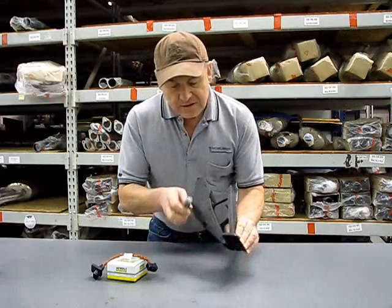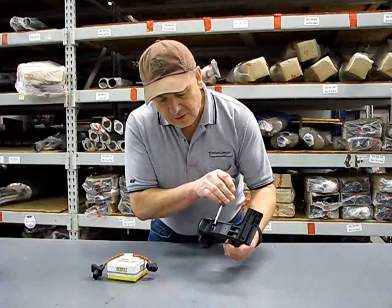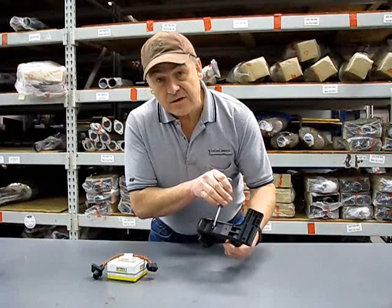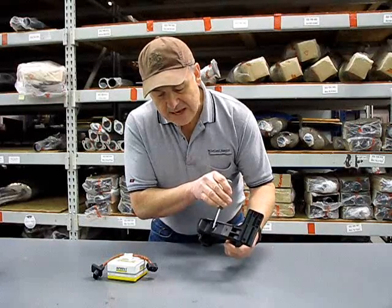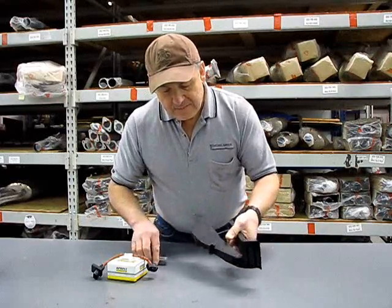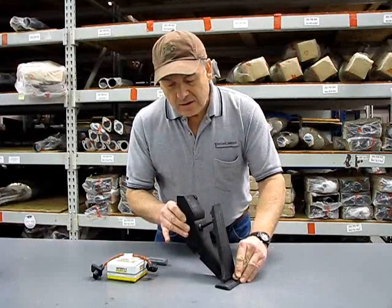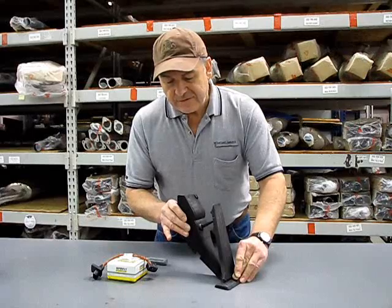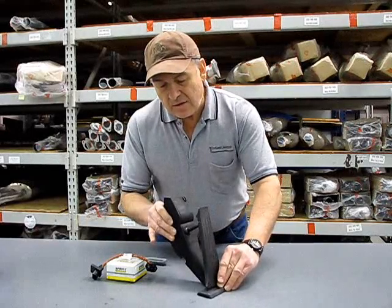What you're really doing is sliding the screwdriver into that slot right there underneath the white tab. Once you've accomplished that, you'll be able to wiggle the upper part of the pedal out. It'll remove towards the left of your car, and then you're going to slide that lower rail out.